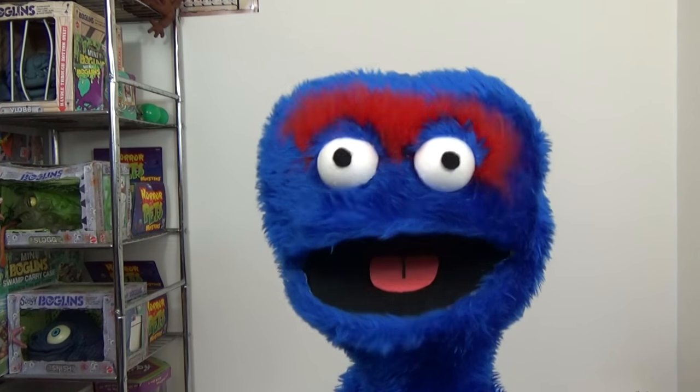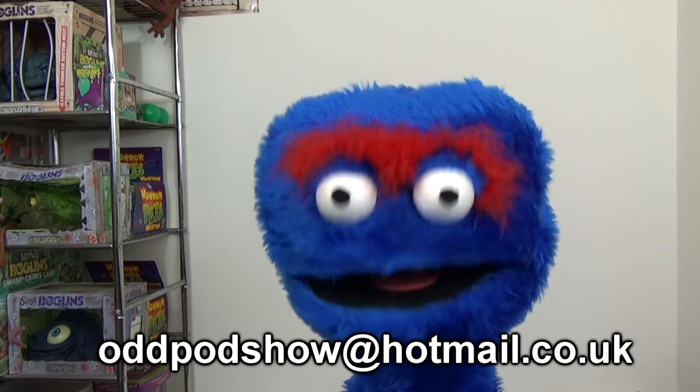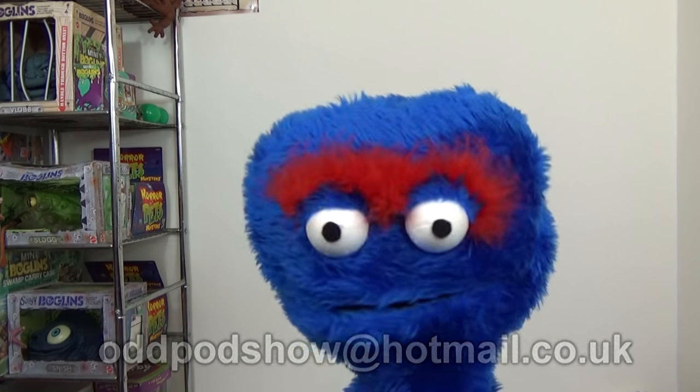Fine. Well, that's it for today's Murray's Mail. If you want to send me a letter or a picture, then email me at oddpodshow at hotmail.co.uk. Thanks for watching, guys. Bye.